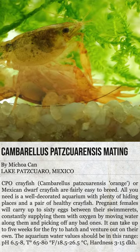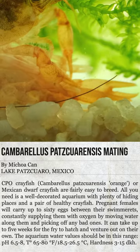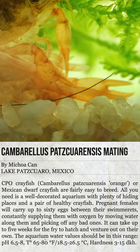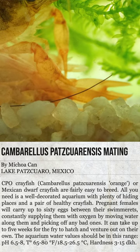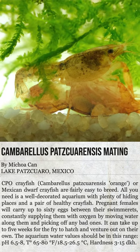Pregnant females will carry up to 60 eggs between their swimmerettes, constantly supplying them with oxygen by moving water along them and picking off any bad ones. It can take up to 5 weeks for the fry to hatch and venture out on their own.